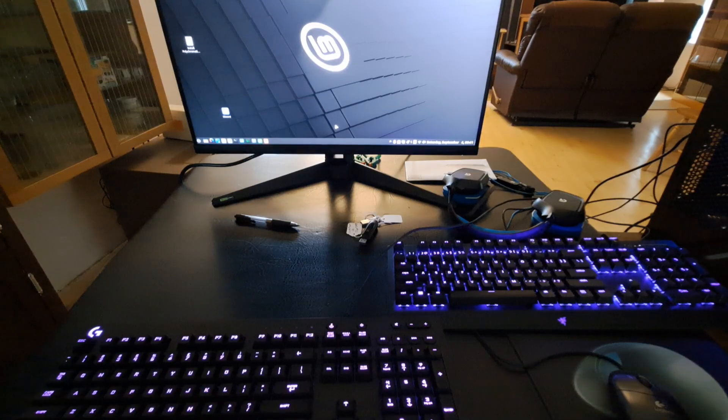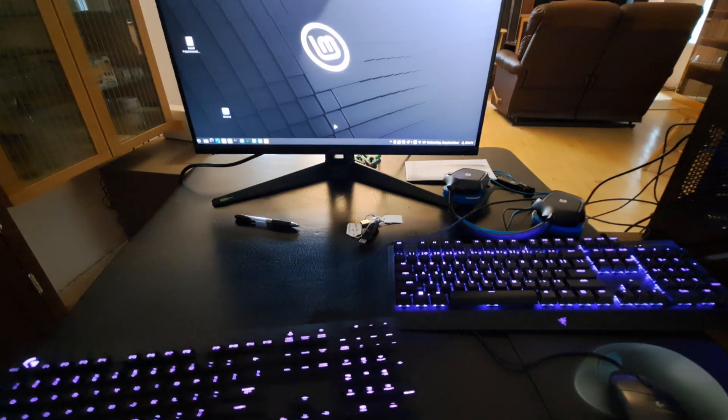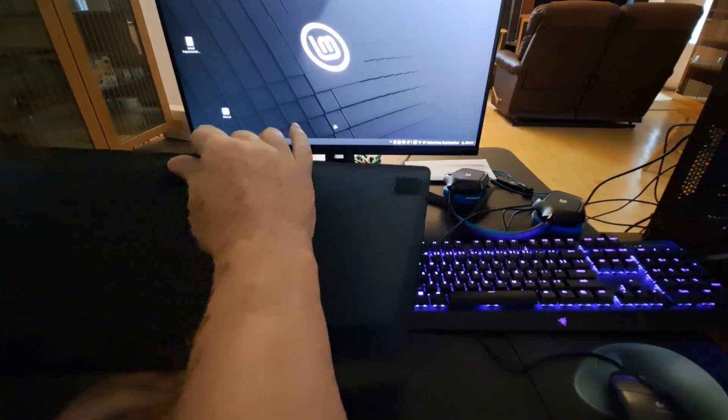As you can see, I have two keyboards that are both lit up with constant colors. This one on the left is the Logitech G216.